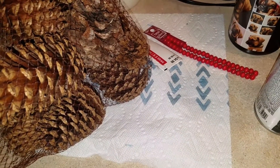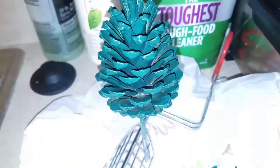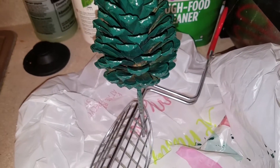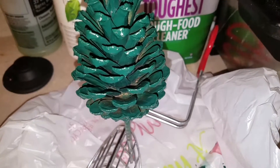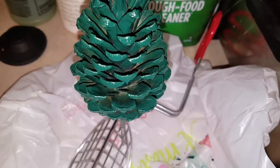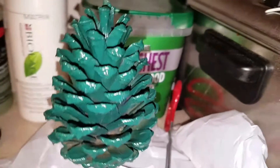I went ahead and already painted the pine cone, so let me show you that. Here's the pine cone painted. I went ahead and got that kind of painted there — first coat. Might do another coat, probably won't, since it's all symbolic anyway.